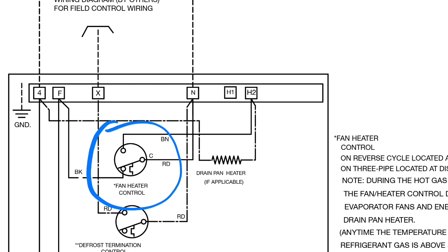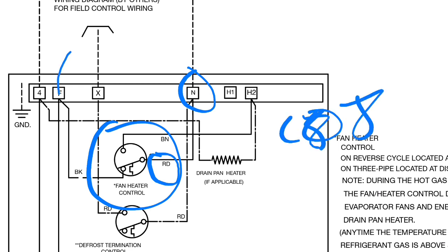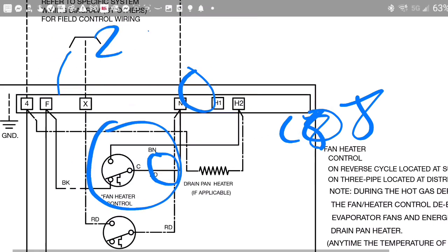We have brown, red, and black just like before. So this red right here — what we're looking at as common — is this N value right there. And so it stands to reason that in order to make this heater work, we need 208.